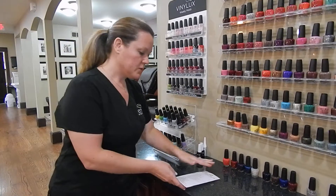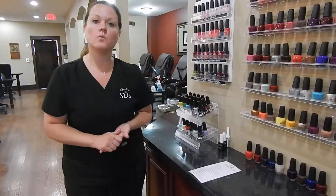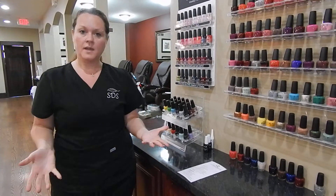I'm also going to get your technician so she knows that you're here. Finally, this is our beverage service here. We have a complimentary hot coffee, tea, and water bar, but we also have the wine bar as well. What may I get for your beverage?